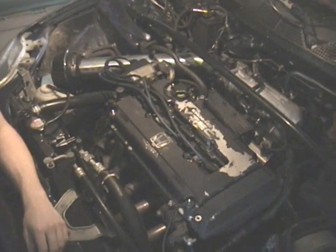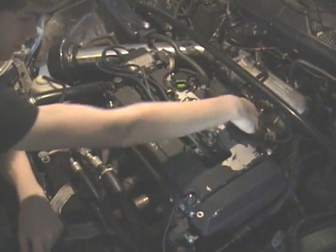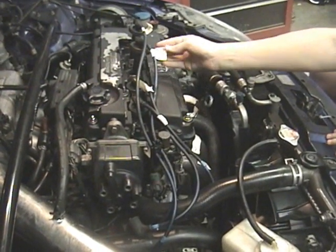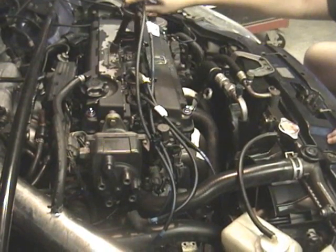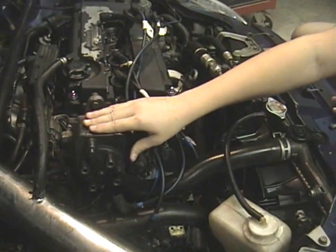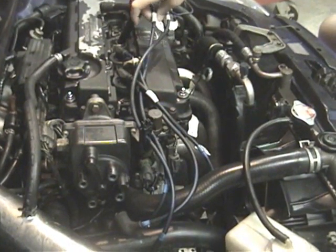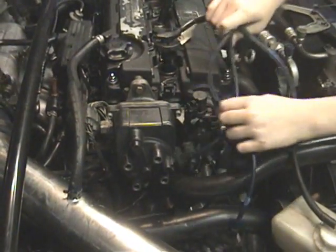First thing we're gonna do is take off the valve cover, and we're gonna disconnect the two manifolds. What you have to do is make sure you mark these so you don't get them in the wrong hole. They have a pretty good fit in each one of their holes, but mark them right here on the distributor cap. Make sure you mark them — four, three, two, one, or whatever your car is — and number them to make sure you put them in the right holes. Then you just yank them out.